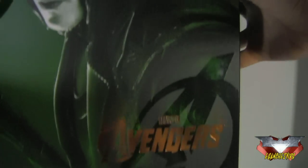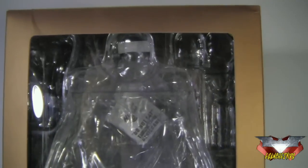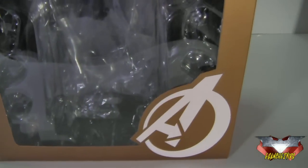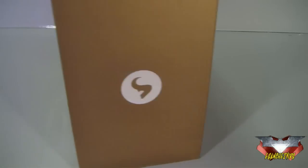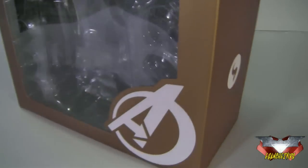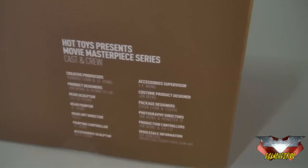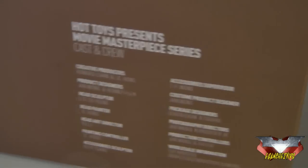When you slip this sleeve out, you'll see this window right here. This is the place where the figure will be displayed when he's in package. It's colored bronze, with some white typography of the Loki symbol and the Avengers logo. On the other side, there are cast and crew credits for this Loki figure, and Hot Toys branding down there.